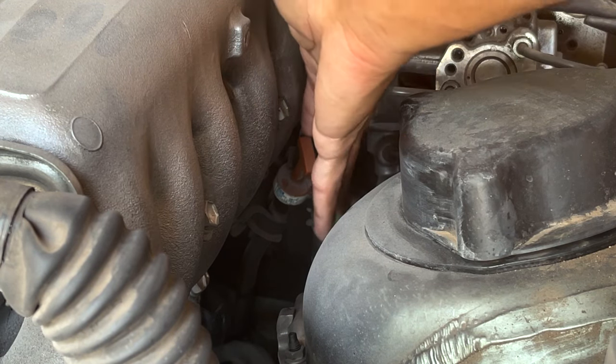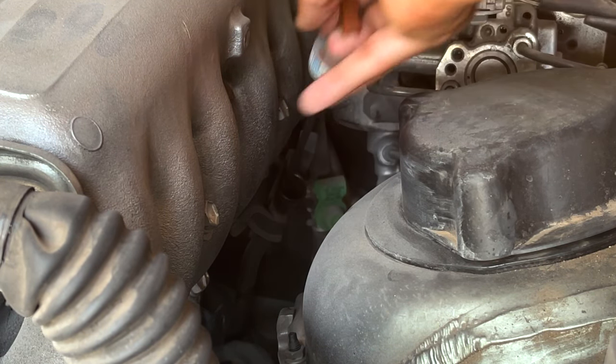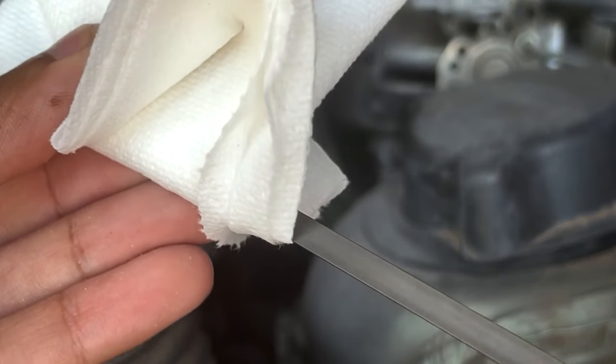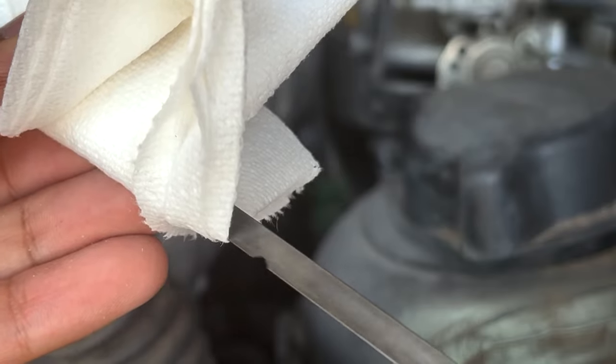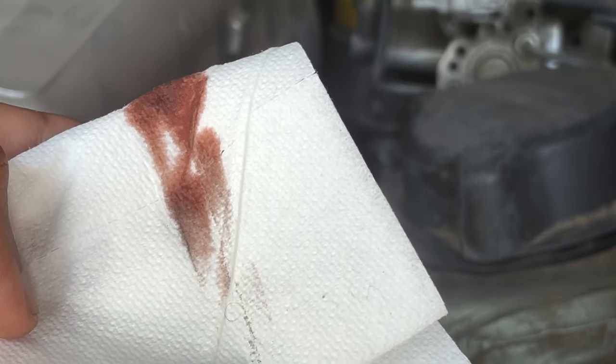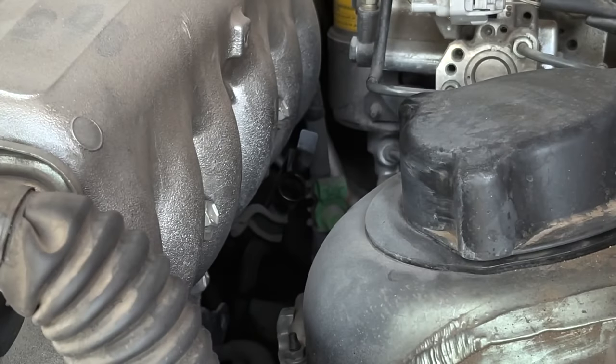To check the condition of the transmission fluid, remove the dipstick and wipe it off on a clean towel. The color of the fluid should be pink if freshly changed, red if it has been driven for a while after a change, and brown if it needs to be changed soon. All of these colors are okay.